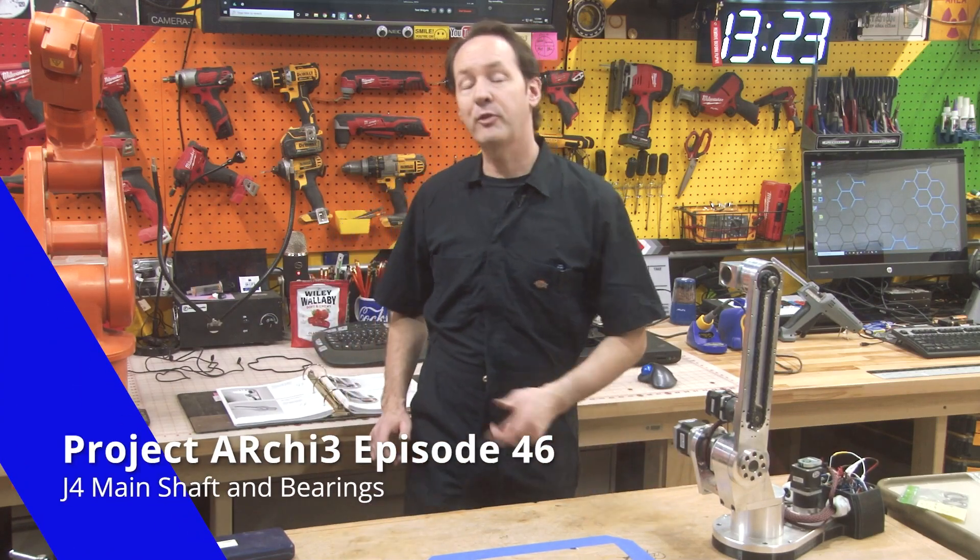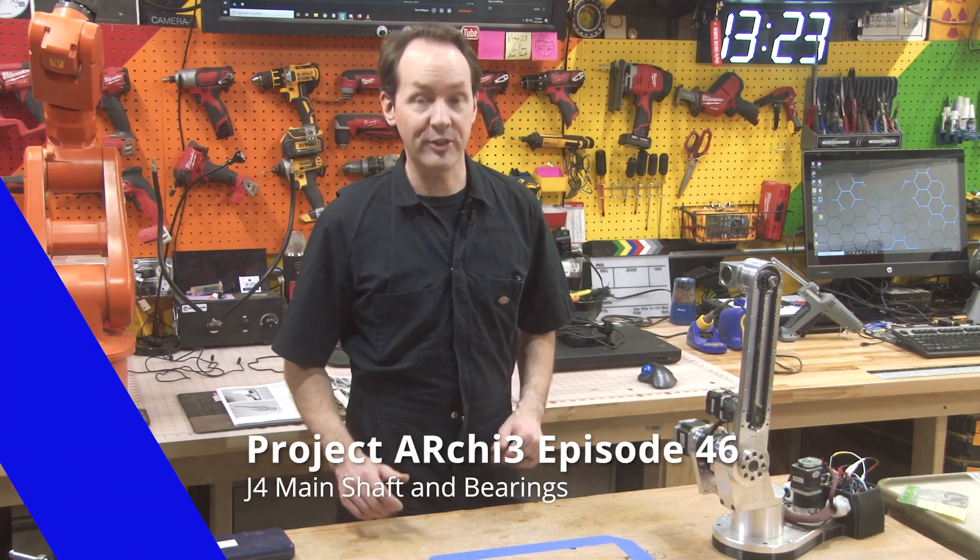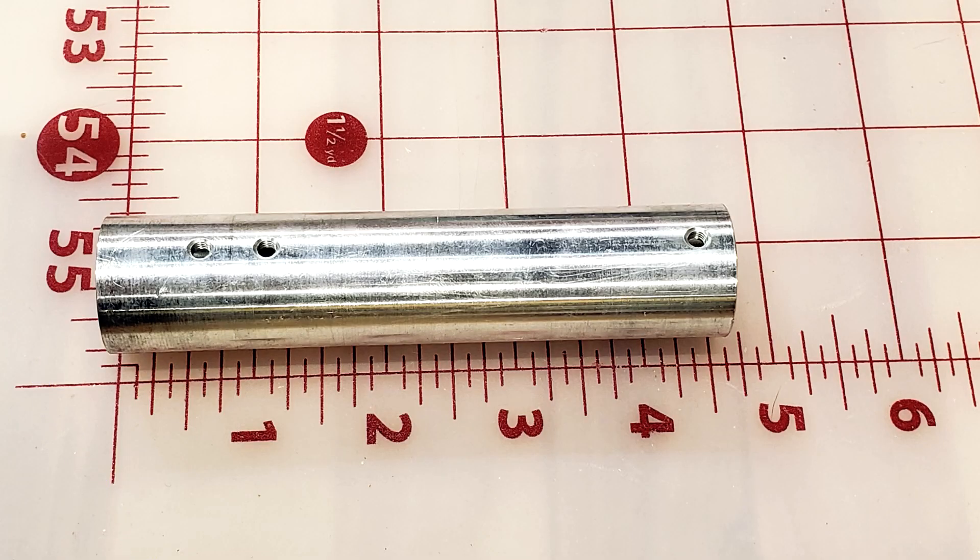Hi there guys, welcome back to The Shop for Project Archie, episode 46. Today, we're going to be playing with some fun parts.